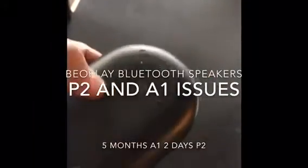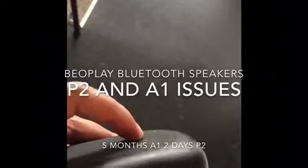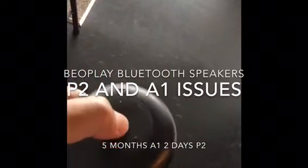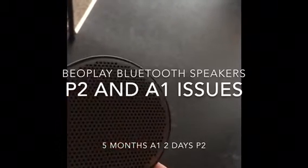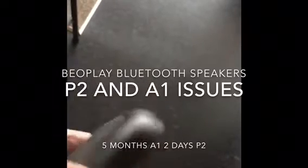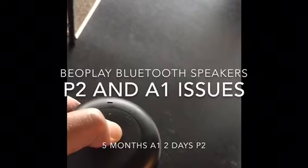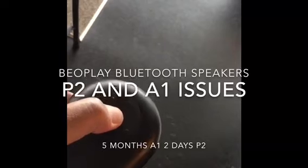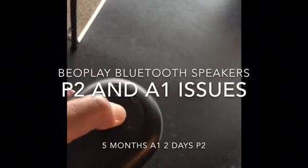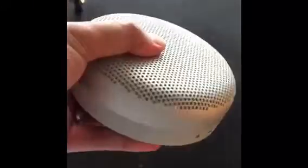Here we have the B&O Play P2. Trying to switch it off — hold it down to turn it off, hold it down for a few seconds. If it doesn't turn off, it should start pairing. Still a red light. Hold down again — still won't turn off. Won't turn on, won't even charge. B&O Play P2.